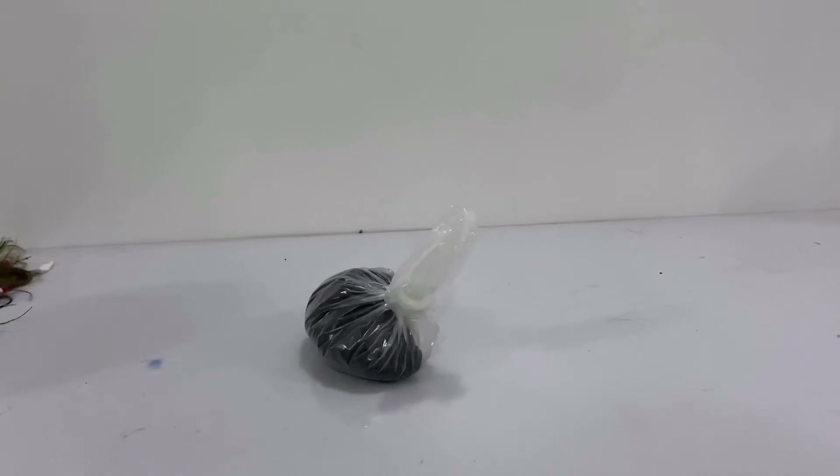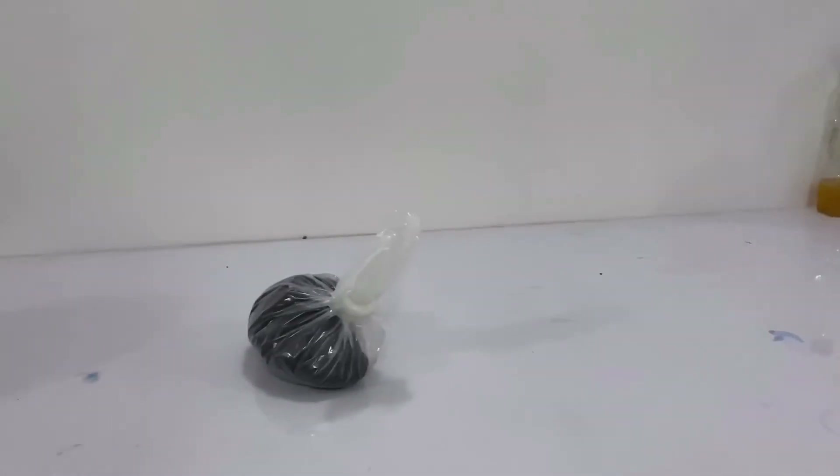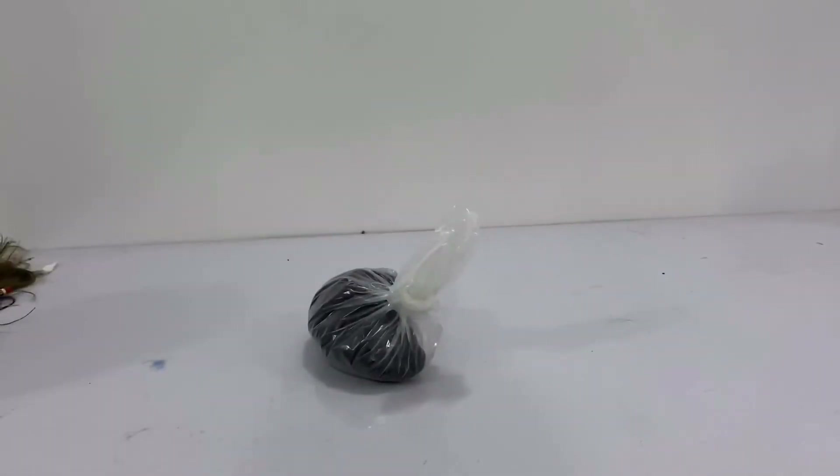I've wrapped all the bundles in the tiny head wrap that was provided, and we're going to wait for about 25 minutes as per the guidance.